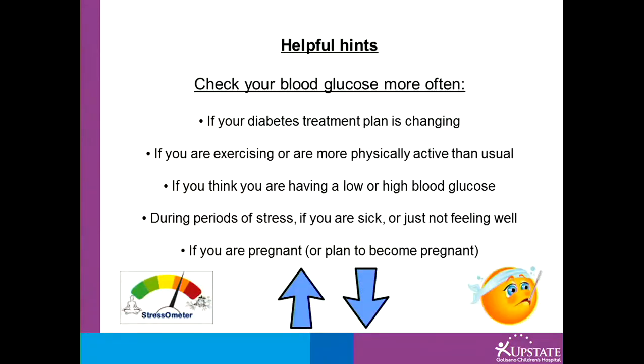Some other helpful hints: check your blood glucose more often if your diabetes treatment plan is changing, or if you are exercising or more physically active than usual. Most of the time before activity, we recommend a blood glucose of at least 130 mg per deciliter. If you are not at least 130 mg before activity, follow the hypoglycemic protocol.